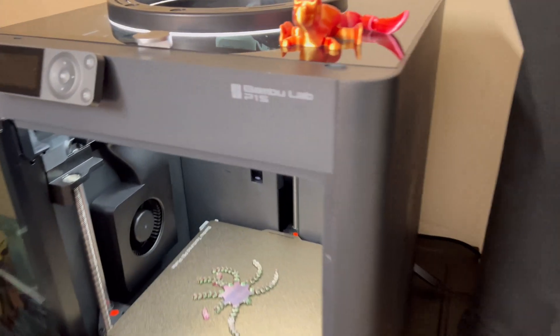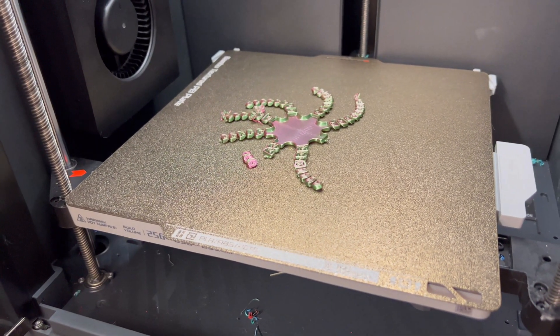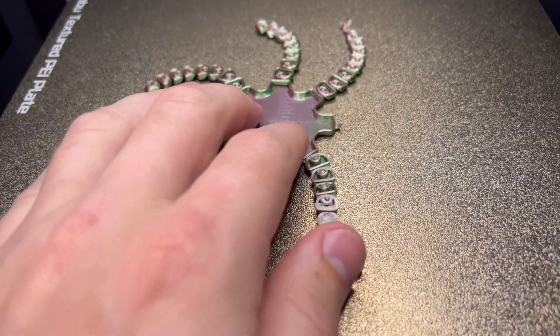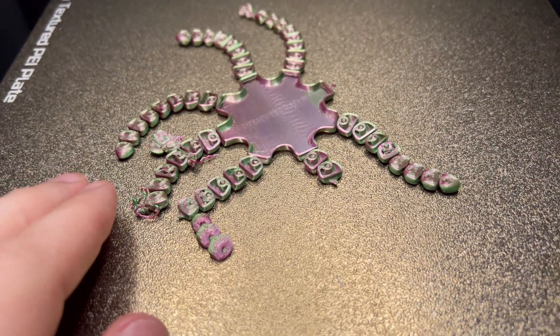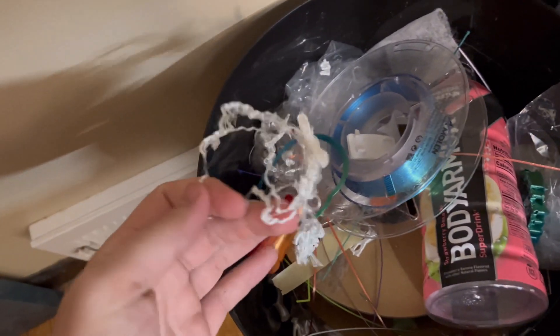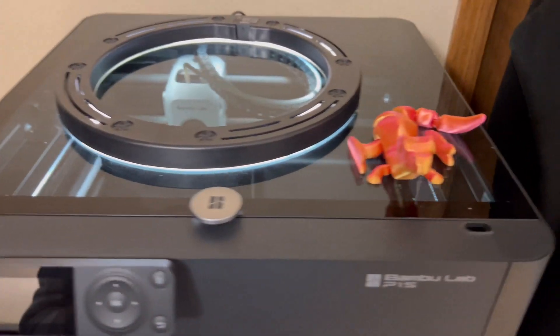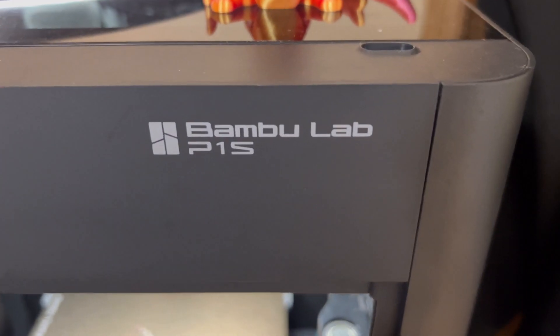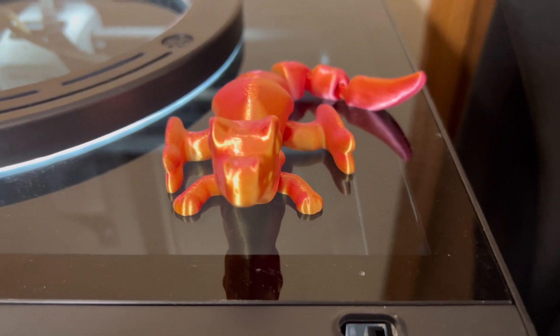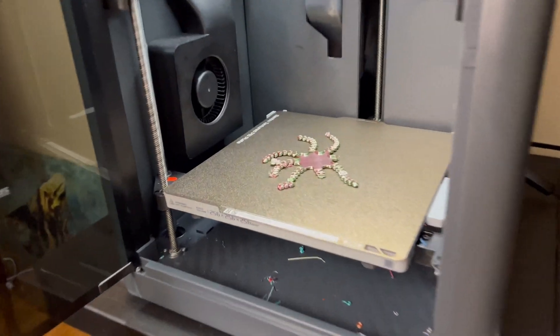I've been having some issues with my Bambu Lab P1S and the first layer not printing correctly. When the first layer doesn't print correctly, the whole print is pretty much screwed up. I've been having a lot of print failures — as you can see here, the first layer was just messing up. I knew these are good printers and something funky was going on, so I did a bunch of research on forums and I think I've solved this issue.